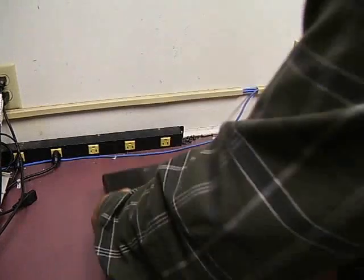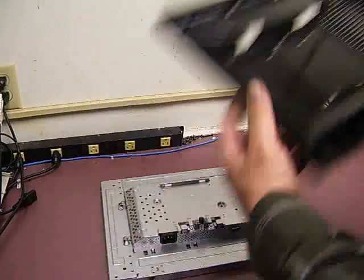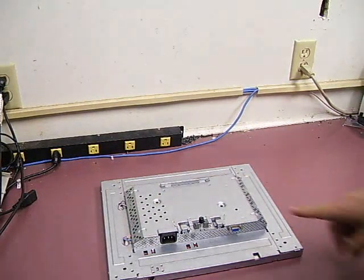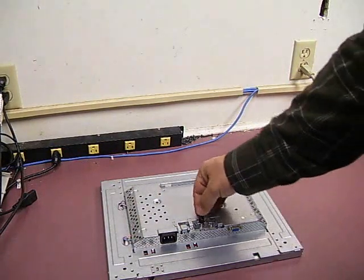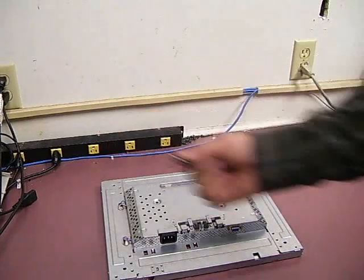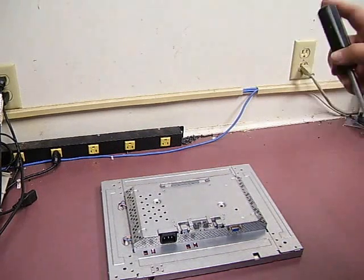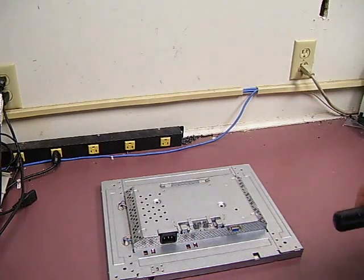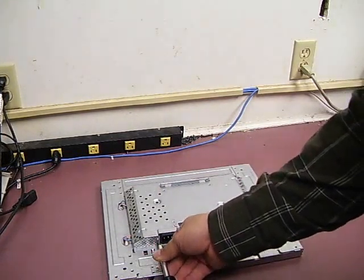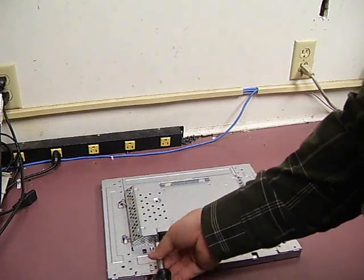Now you need to flip the monitor on its back and pull the back of the display chassis off. First thing to remember: the little stand removal button is loose, so you need to set that to the side. If you lose that, when you put it back on the stand it's going to be very hard to get it back off. The next thing we need to do is remove the two screws that hold the power plug in — these are also just standard Phillips screws.